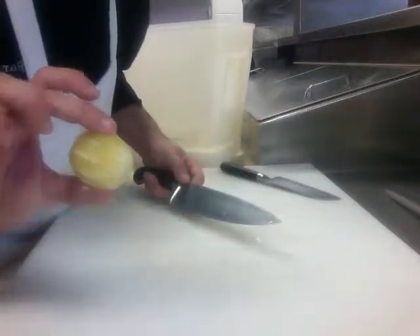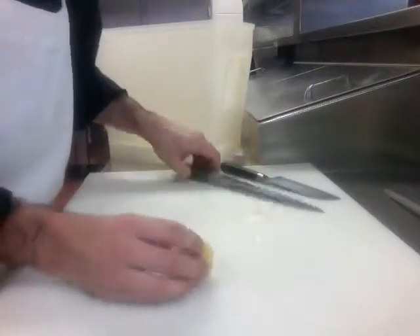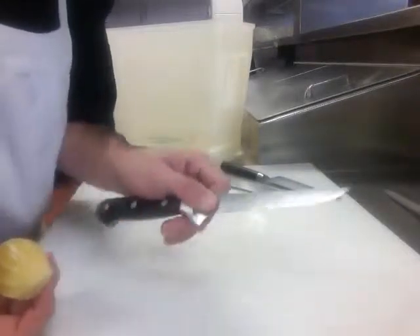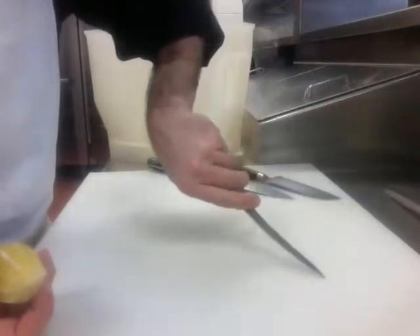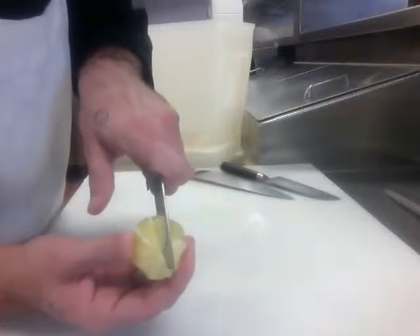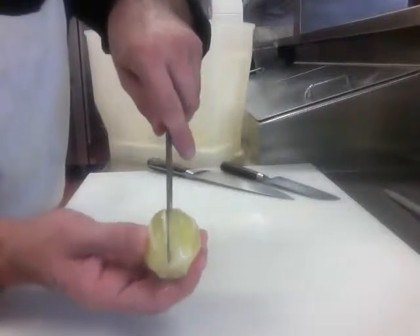We've got our lemon — check it out. Got pretty much all the white off. You can see the little stripes — that's the membrane in between each slice of lemon. That's going to be our Supreme cut. Since I don't have my paring knife I've got my fillet knife here — this works great, it's a good utility tool. For our Supreme cut, we're going to go in here and make an incision on one side of the white stripe, then go across the fillet of lemon. I made my incision here, then I move my knife to this side and make another incision. What you come out with is called the Supreme.